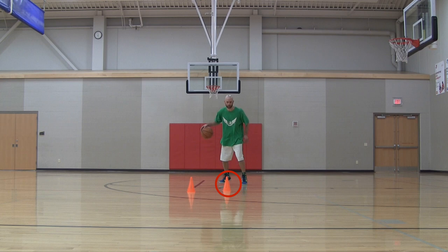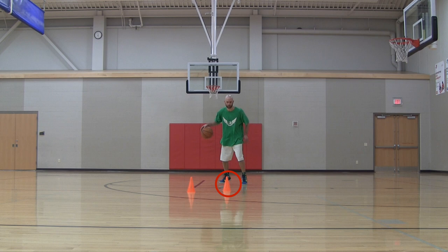This cone represents Lillard's defender, and he had a teammate down by the paint coming up to set a pick on the left-hand side. However, his teammate did not follow him — instead he came to the other side and tried to steal the basketball and double team Lillard, to pressure him and try to create a turnover.